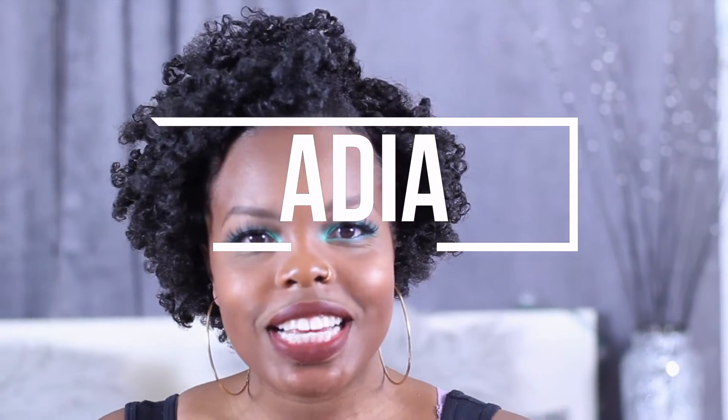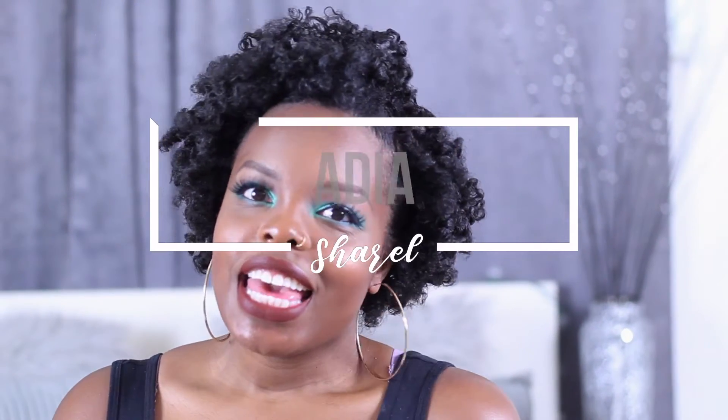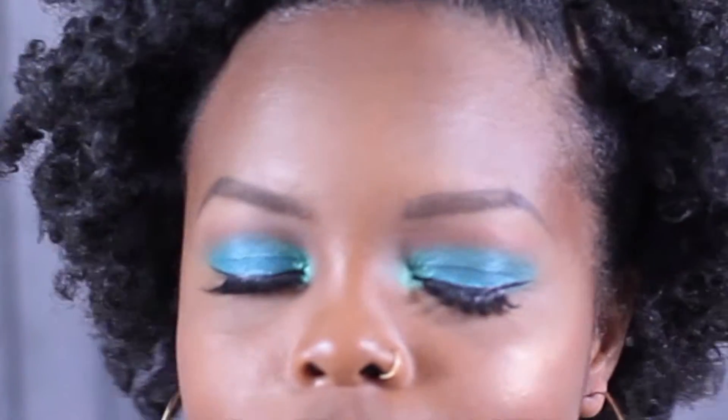Hey friends! Welcome back to my channel Adia Shirelle. Get into this teal look honey — it is beginner friendly. Stay tuned if you want to see how you can get this look.